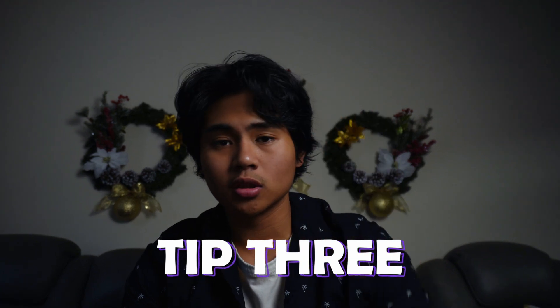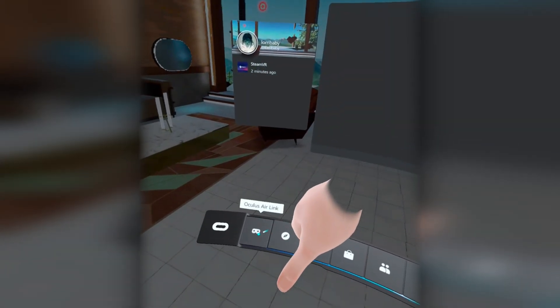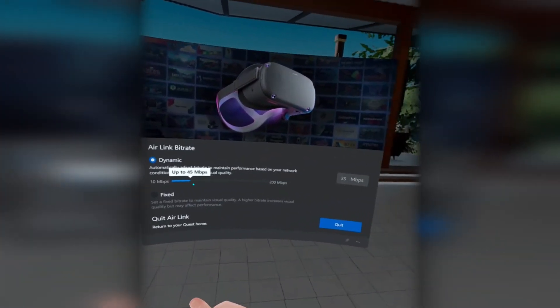Tip number three: changing the Air Link bitrate. This allows you to alter your Air Link graphics at the cost of lag. Found in the Air Link settings, the lower you go means fewer visuals and less lag. So find what works best for you.